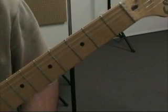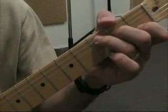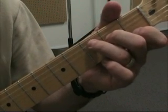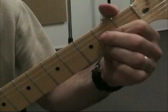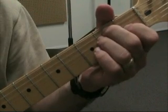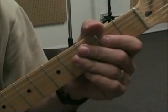Today we're going to do a lesson on the CAGED system. The CAGED system is a way of using your open chords to find movable chord shapes and scale patterns as we go up the neck. CAGED is basically an acronym made up of each of the chords in order: C, open C chord, A, G, and D — your basic open major chords.